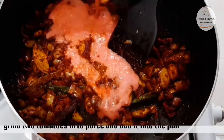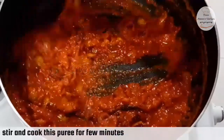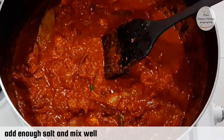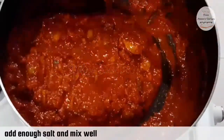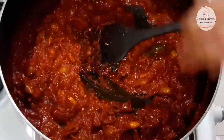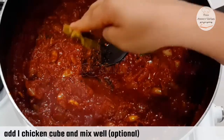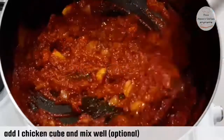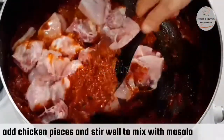We will add a mix of two pieces of tomato puree. We will also add puree and continue adding puree. We will add a plate of dough as well.